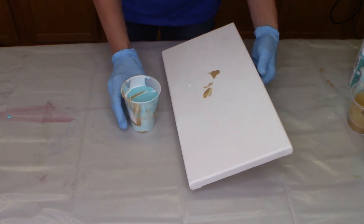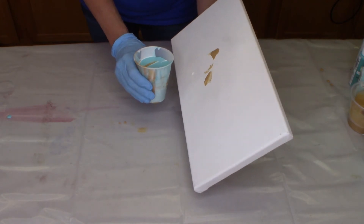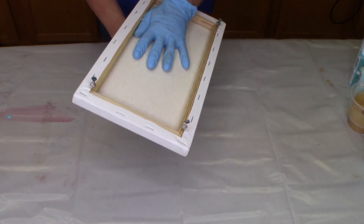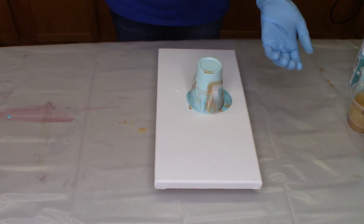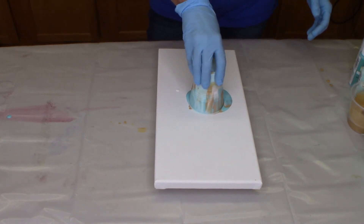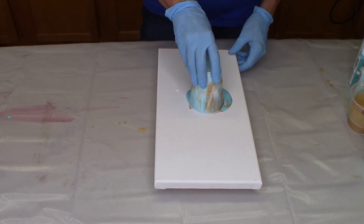So for the flip cup — this is exactly like it sounds. I'm gonna pick up my canvas, put it on top of my cup, and literally we're going to flip it over. Then I'm going to take my cup — I'm not dragging, I'm just flipping — and let her run.